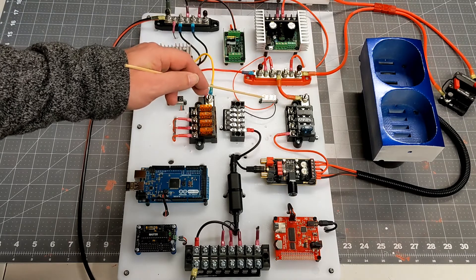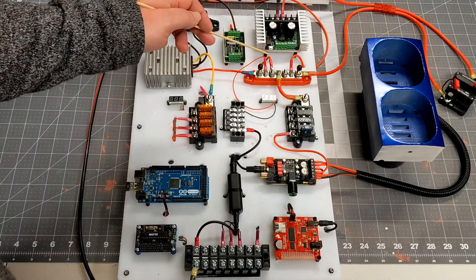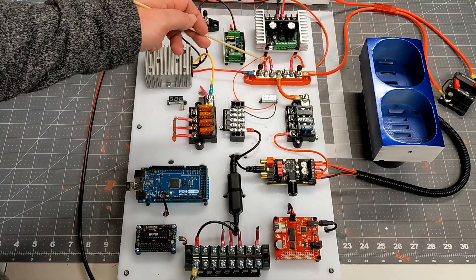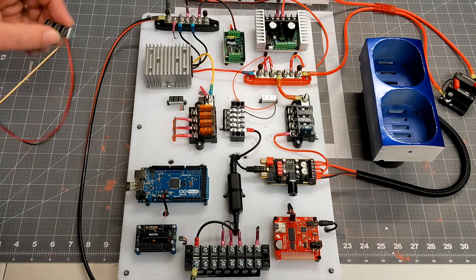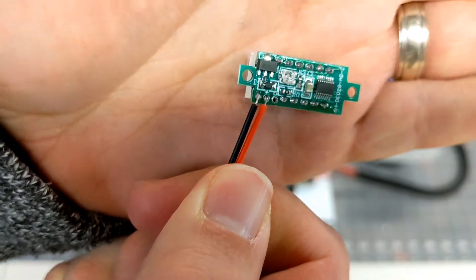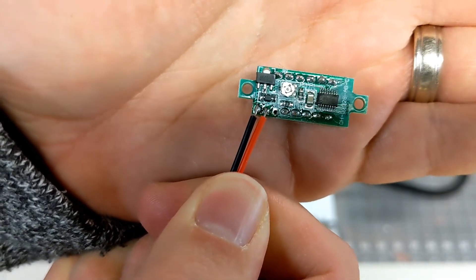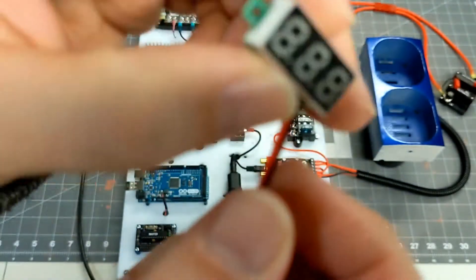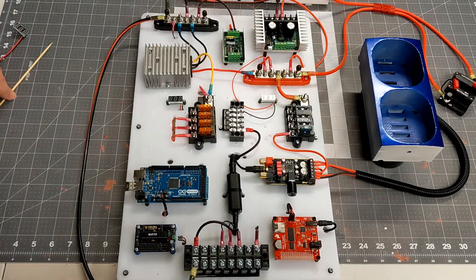I picked up these little voltage indicators. I have one reading the voltage directly from the unregulated 24 volts, and one connected to the 5 volts. These are pretty inexpensive, but on the back there's a little potentiometer. Out of the box they're not entirely accurate, but I was able to hook them up to a bench power supply, set it for 5 or 24 volts, and adjust the dial on the back until it read exactly what it needed to.